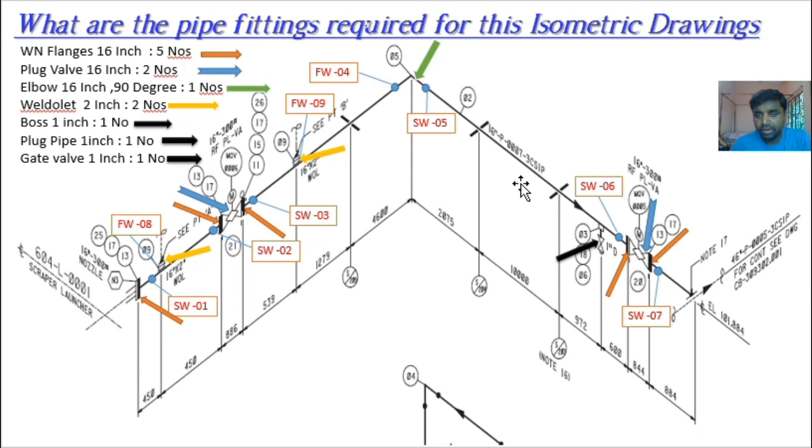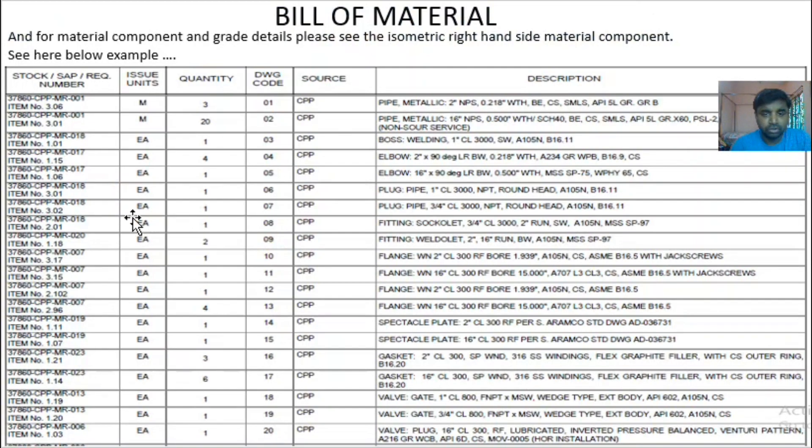Connecting from here is the 90 degree elbow. Item 05 is the elbow: 16 inch 90 degree long radius butt weld, to MSS SP-75, wall thickness 0.500 inch. This is the 16 inch 90 degree elbow description in the bill of materials.